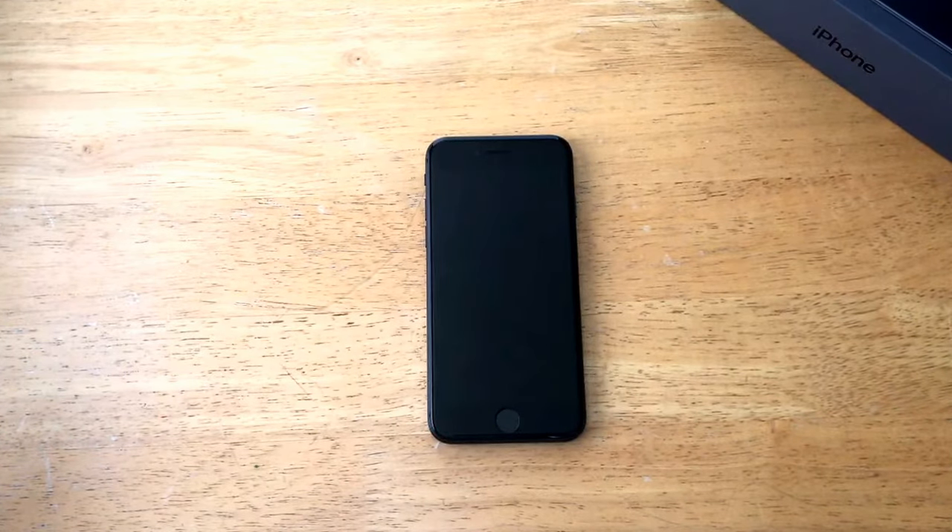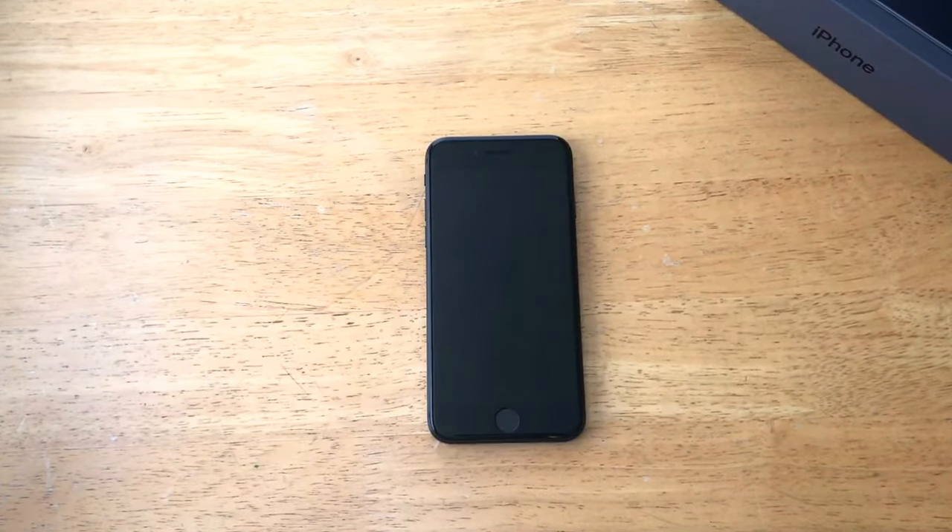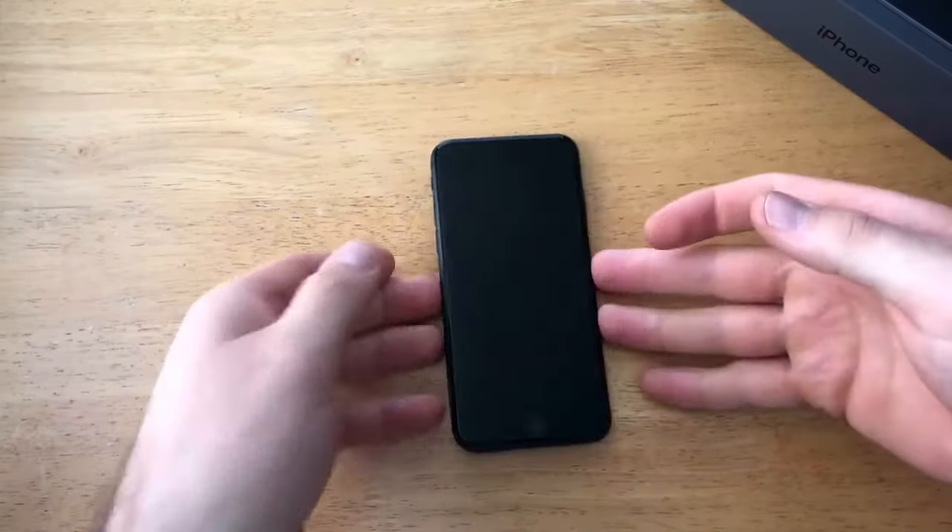Hello guys and gals, welcome to one of How to Smartphone's tutorial videos. In this video I'll be showing you how to do a soft reset or a force restart on the iPhone 8.